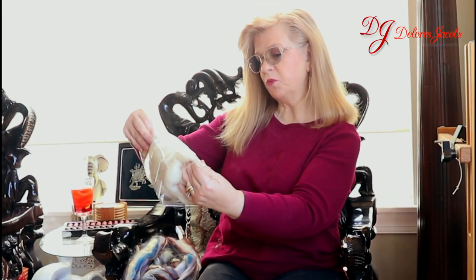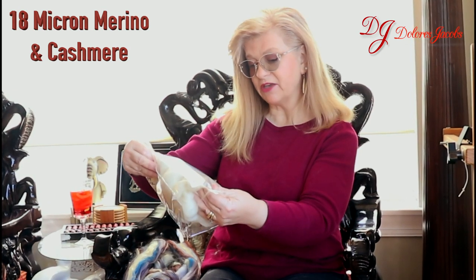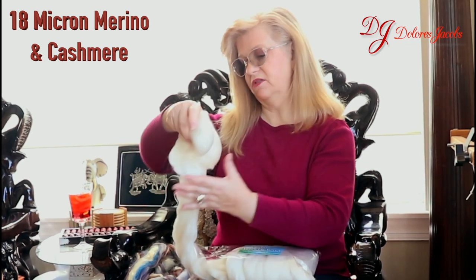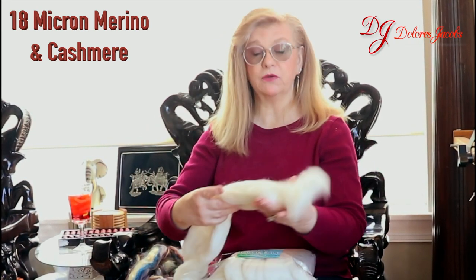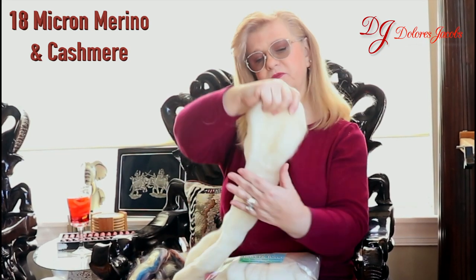And the next thing we have says, catch a smooth wave. This is 18 micron merino and cashmere — very fine fibers. It's not often you get cashmere in a mixture, and again, just beautiful top.